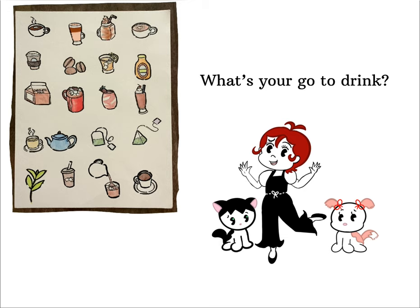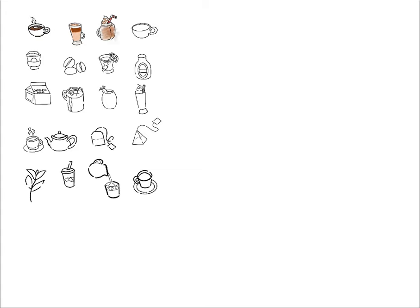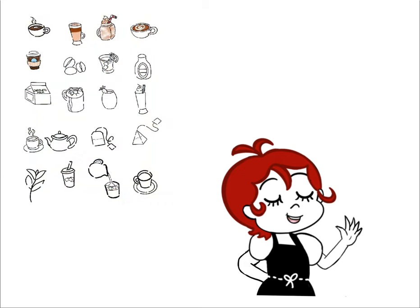What's your go-to drink at a cafe? And do you like to go to a local cafe in your area or are you more of a Starbucks person? You can let me know. For me, I am definitely more of a tea person than a coffee person, but it also just depends on the day.